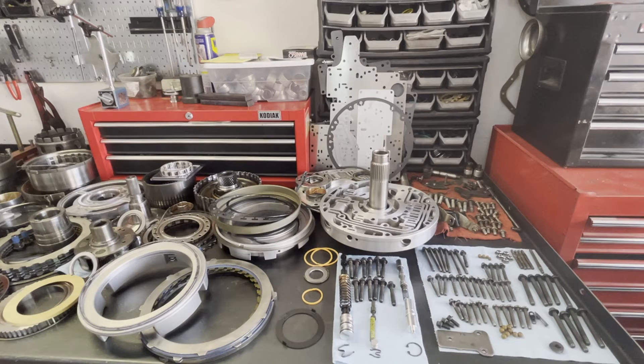I'll start from the front of the transmission and work my way to the rear, going through each of the different updates and procedures so that the transmission goes back in, lasts a long time, and those pattern failure problems don't reoccur.